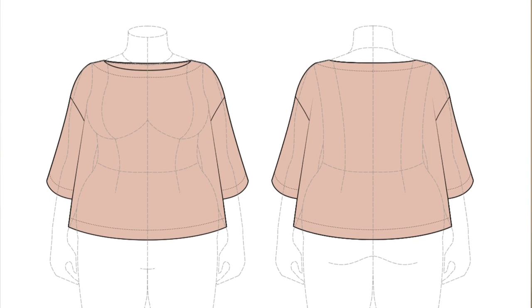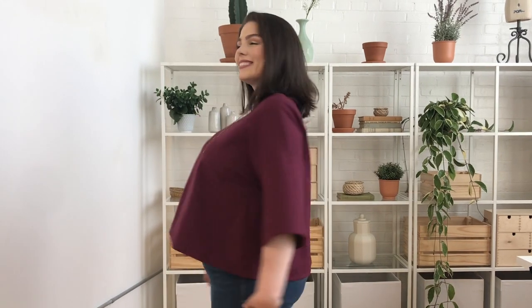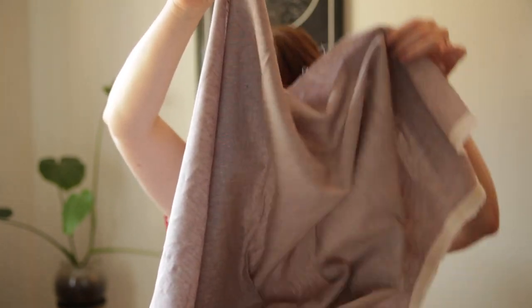First up we have the Samson top. Samson is a really simple and chic design, but the thing that's really special about this pattern is the variety of fabrics you can use. This pattern is designed so that you can use knit or woven fabrics. The first one we have is a cotton linen blend — it's a medium weight fabric. If you're going with a woven fabric, you can go for anything from lightweight to more medium weight depending on the silhouette you want to achieve.